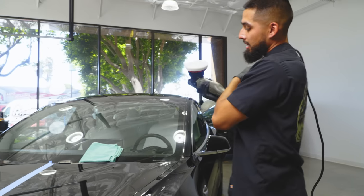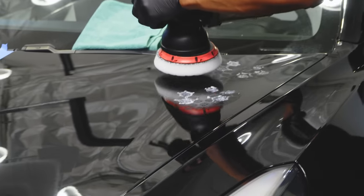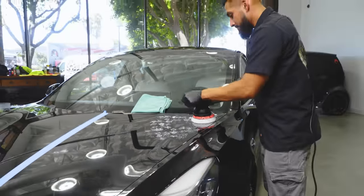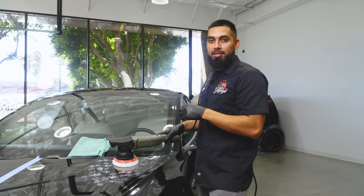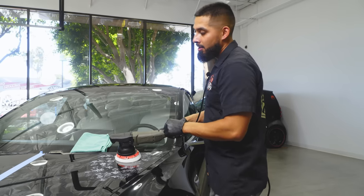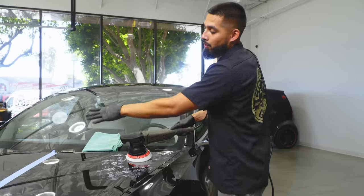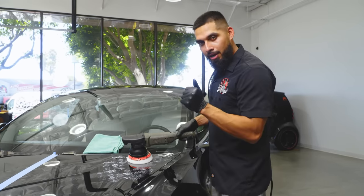This is a two-step polish — there are different scenarios. You might just be able to get away with C4 compound alone, but in this case I believe using a two-step process — C4 compound followed by P4 polish — is going to give me a much better finish on this black Tesla. We'll spread it out on speed setting one, work it in on speed setting six, then buff it off until it turns clear or translucent.